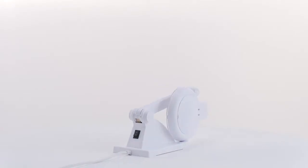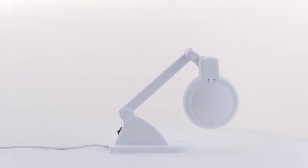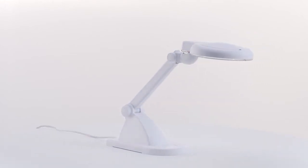The table magnifying lamp is a compact, all-purpose, lightweight magnifier, providing 3-diopter magnification.